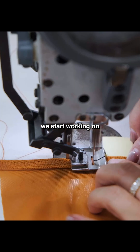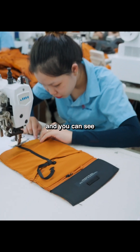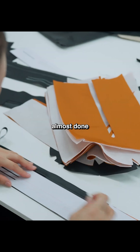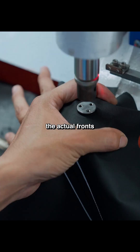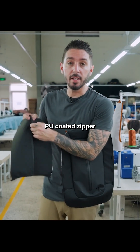From there we start working on the inside of the hatch, sewing all the lining and the power mesh together. You can see right here the inside pocket configuration is almost done. Next we put together the actual front of this compartment, including the YKK PU coated zipper.